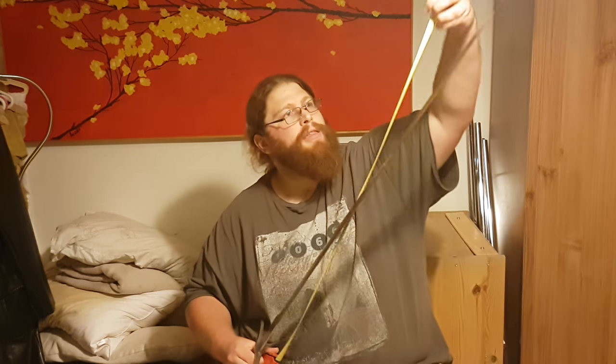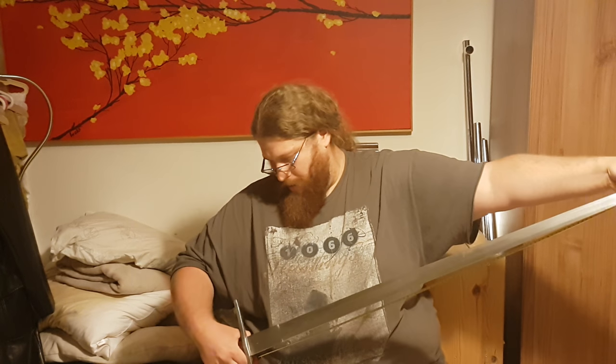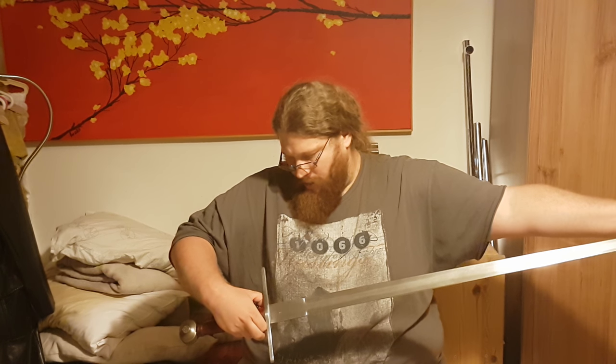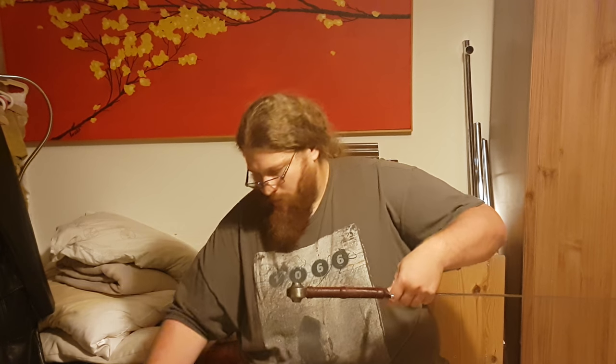This is a proper war sword. It weighs about two and a half to three pounds — I don't have the exact measurements. The blade length is three feet and three inches, that's about 97 centimeters, and the pommel and the whole grip assembly adds another nine inches, so the total length is just under four feet, or 122 centimeters.